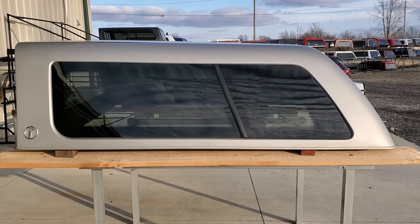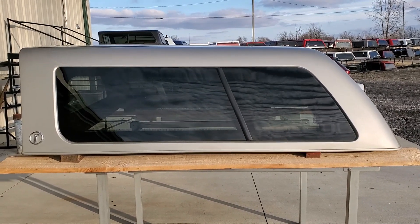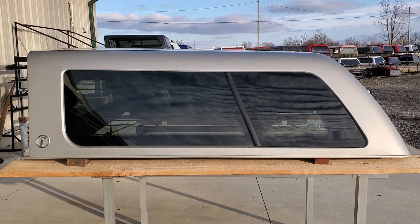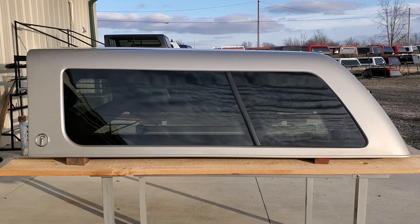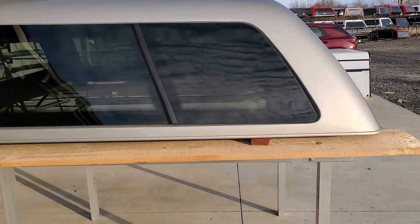Today we've got a cab high fiberglass Z Series by ARE — that's the 07 to 13 GMC truck with the extra short 5'8" bed, silver birch in color.